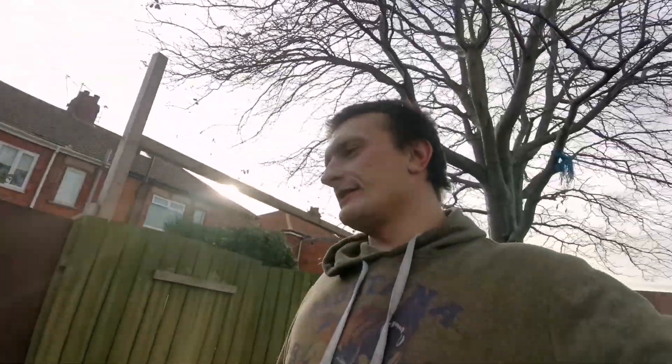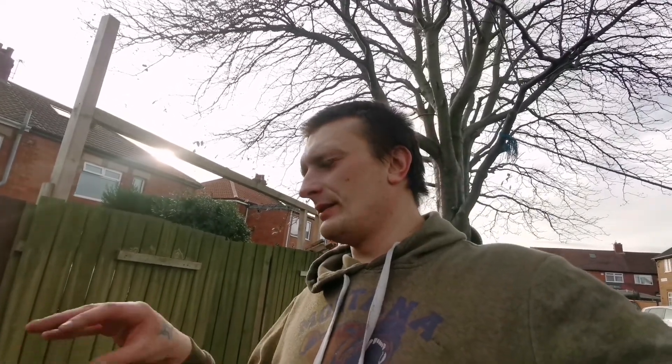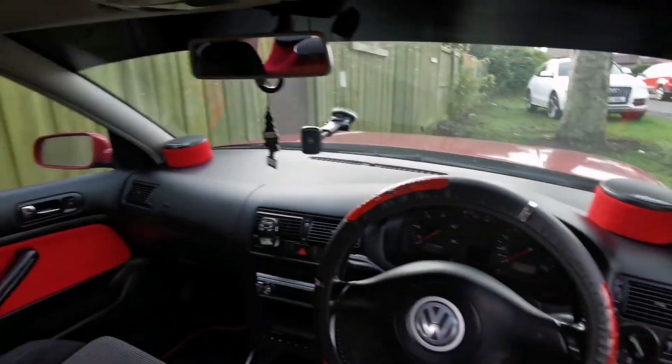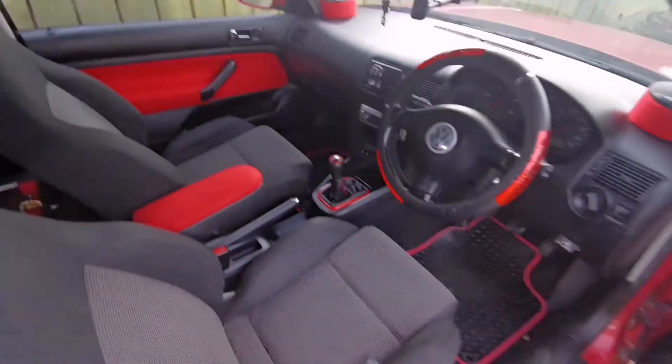It's all finished, wiring-wise. The pods are in, everything is in. These little pods I did in red — that's what they look like from the inside, just sitting there, stuck down with velcro so they don't go anywhere.